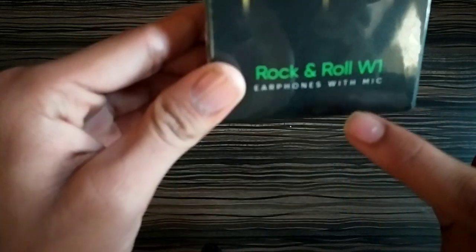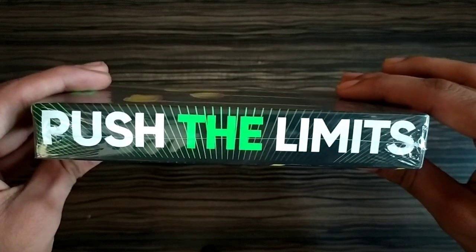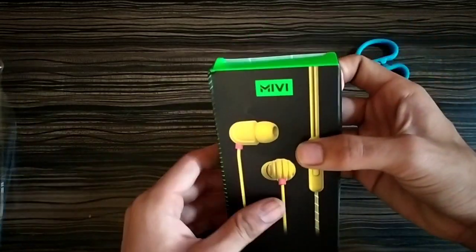On the top side of this box you can see the new branding of Miwi, and on the bottom side there is the model name of the earphone. On the left hand side there is Miwi's slogan — 'Push the Limits' — which sounds good. On the back side of this box there are some highlighted specifications. Let's unbox it and see what we get inside.